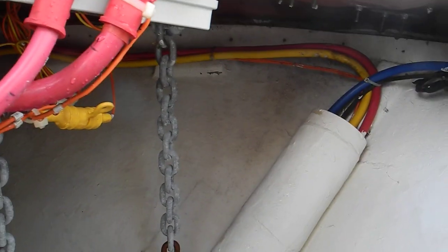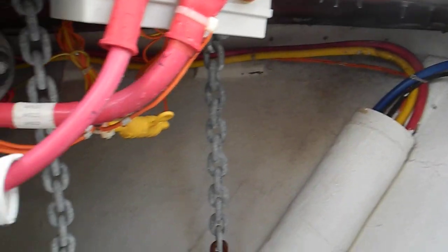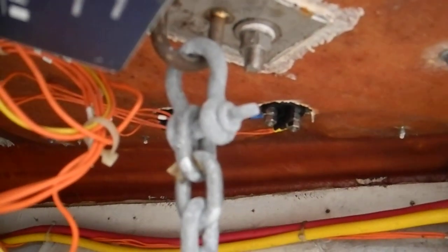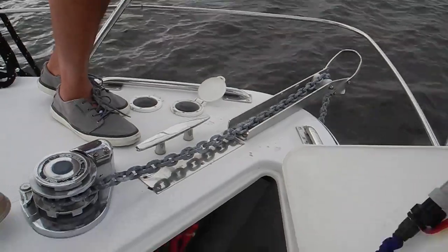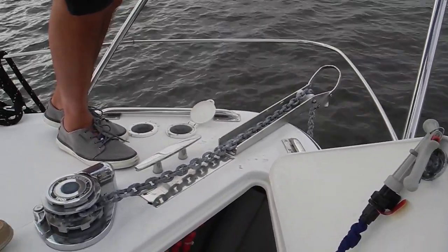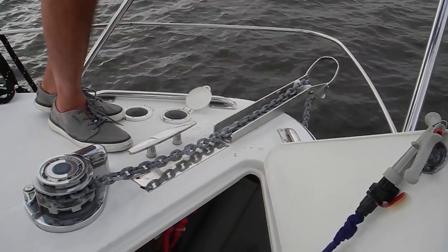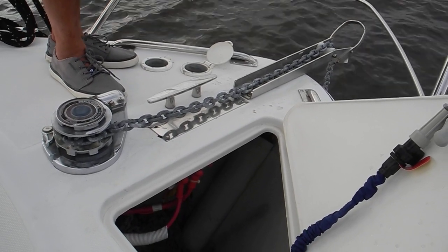Something else I wanted to point out is your chain is secured to the boat right there. You should have a rope on it instead of a shackle. See how it's shackled in — I'll show you the video. It's shackled in right there. So if you have any trouble and you have to cut the anchor line, there's no anchor line to cut. It's only chain and there's no way you're going to cut that chain. So you should put about five feet of rope on your boat, so you can untie or cut the anchor chain if you have to.